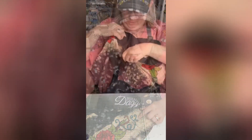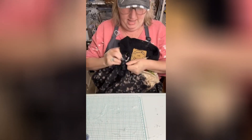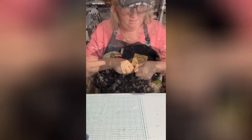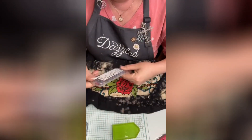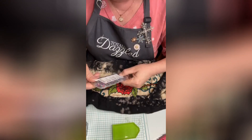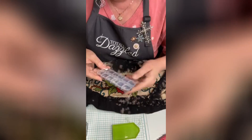So we could put some teal on this. I'm going to unbutton this shirt a little bit. We've got ruby shimmer — but I think I just want to do the ruby, which is number one.